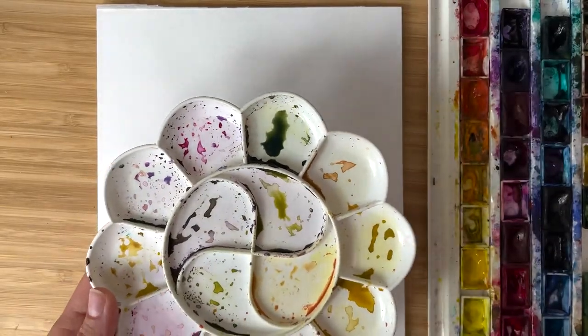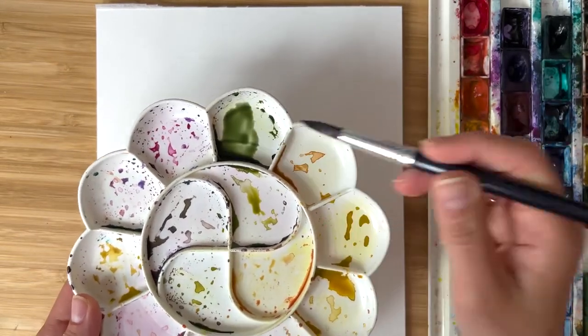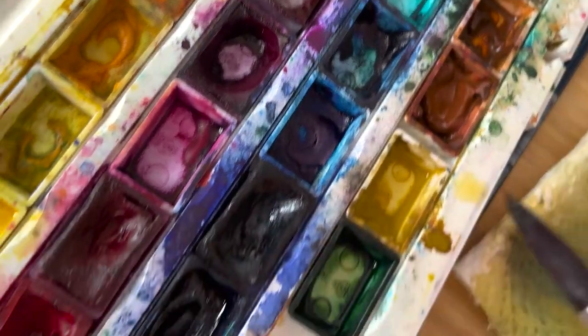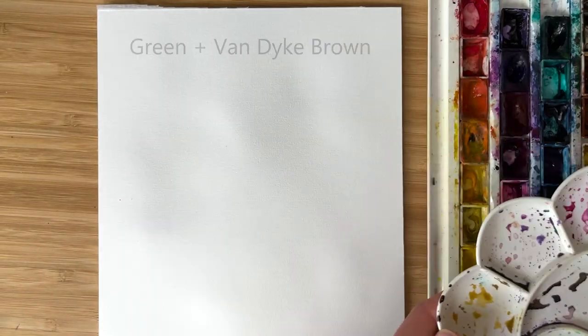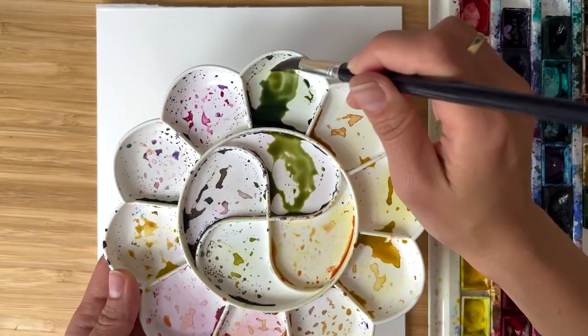For painting greenery, I do not use bright green colors. Of course, you could use anything you like. I prefer to mix green color with Van Dyck or any other brownish color to make it a little bit dusty.